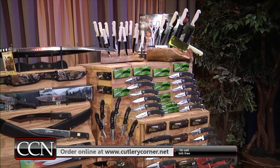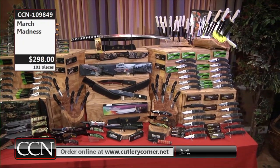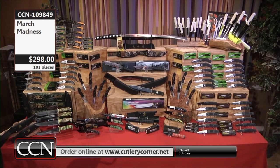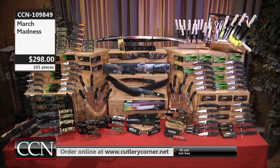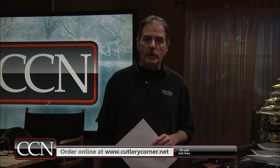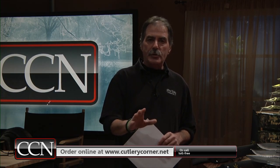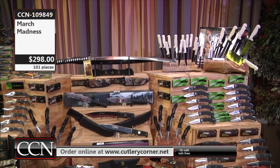It's $298, that's what we're selling this for — 101 total knives, so we're less than $3 a knife. It's $1,724 retail value at that $298 price tag. We're going to make it easy for you: you have a 30-day money-back satisfaction guarantee, anything that you buy, anything at all. You have that 30-day return period.